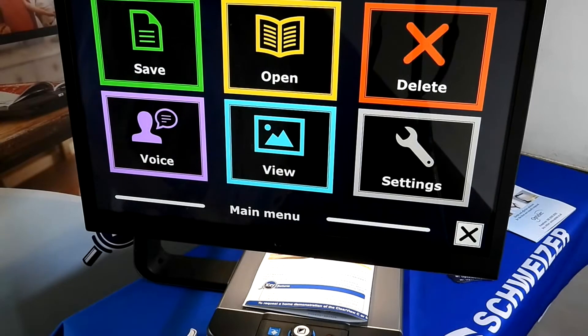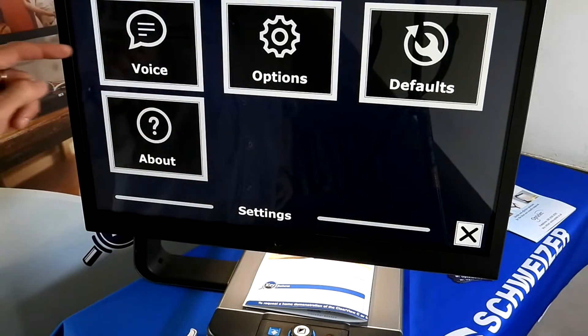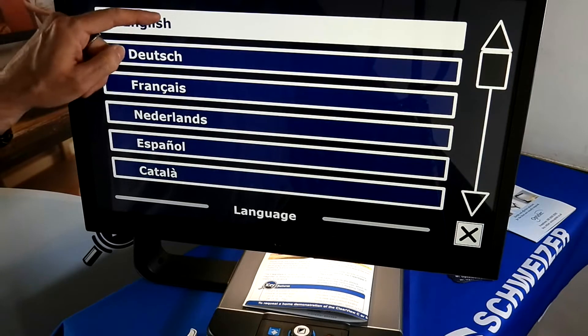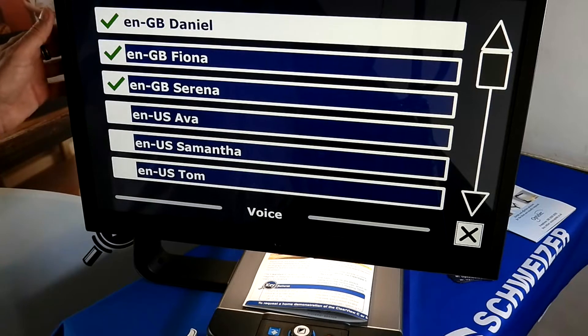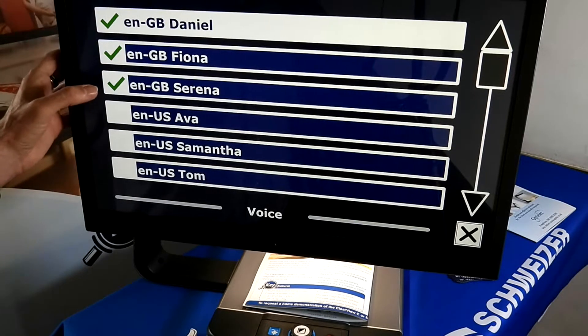By going into Settings, we have further options. Entering the language selection menu — it's set to English now. Going into English brings up the voice selection menu: British English Daniel is selected. Fiona and Serena are also pre-installed.